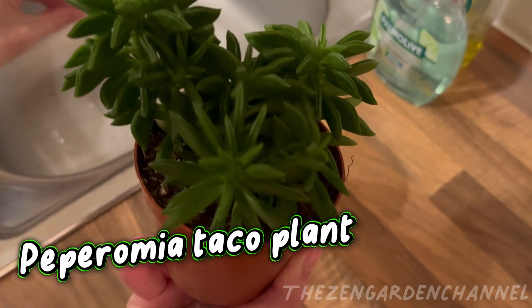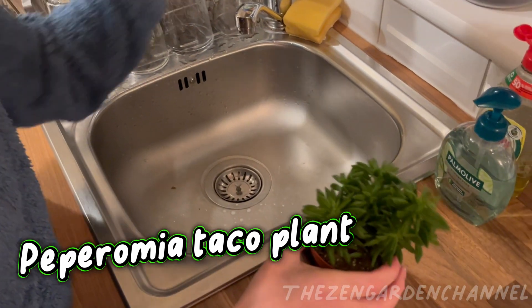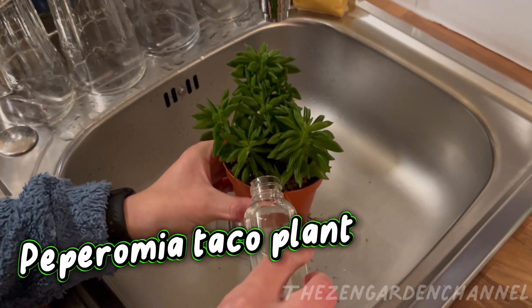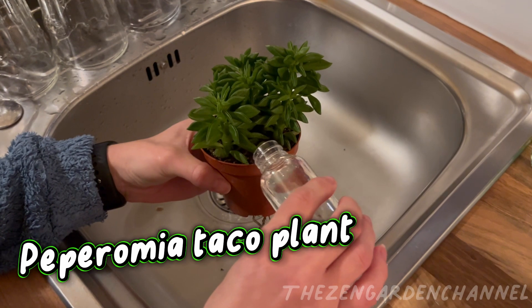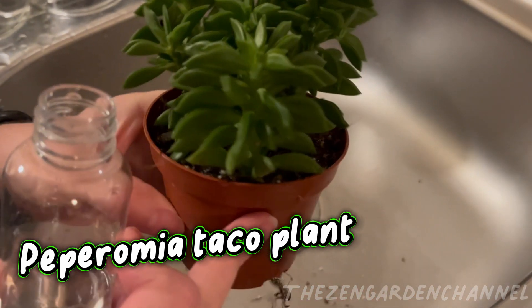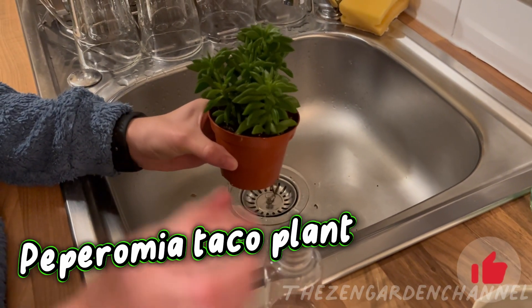An epiphyte is a plant that grows on another plant and both coexist in harmony. All Peperomia plants, whether succulent or epiphytic, have relatively small root systems that require lightweight, fast-draining soil. The soil should be nutritionally lean and well aerated, allowing good airflow to the roots. A lightweight, succulent soil is a good choice, especially for mixed succulent plantings that contain Peperomia plants.